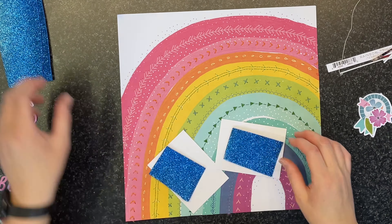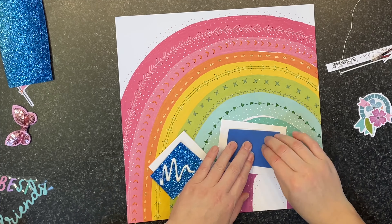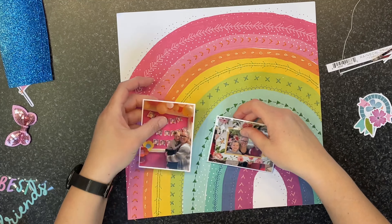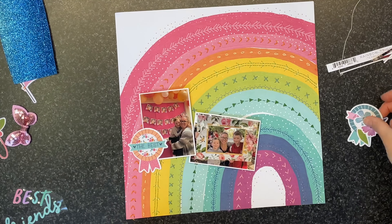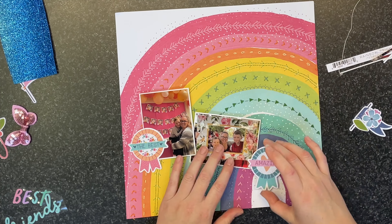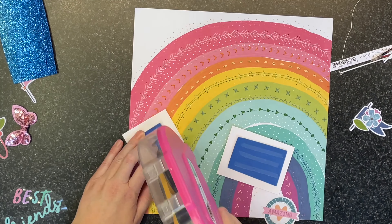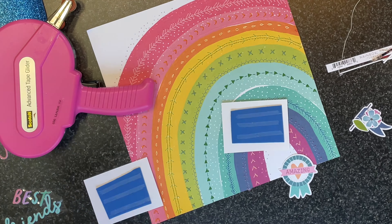I actually spent quite a bit of time stitching over almost like the false stitch marks — the doodly sketches inside the rainbow. I hand-stitched over those using a variety of stitches: some satin stitch, some cross stitch, some back stitch, some French knots, just over the existing lines, using matching colored thread. I absolutely love the way it looks.